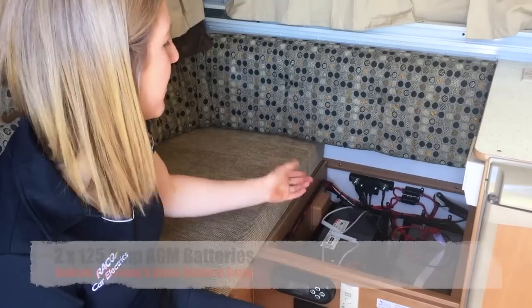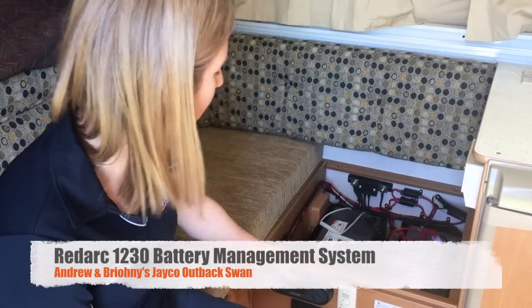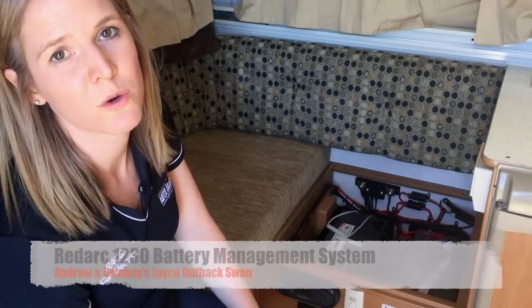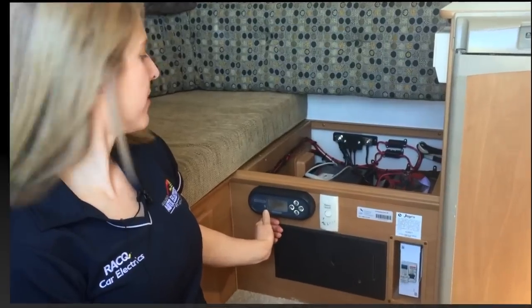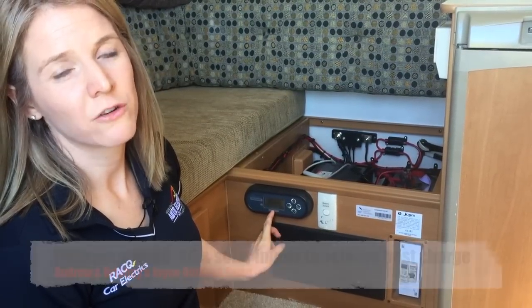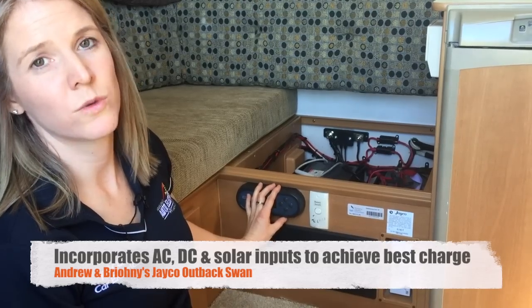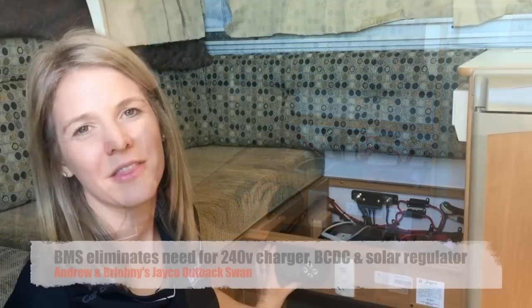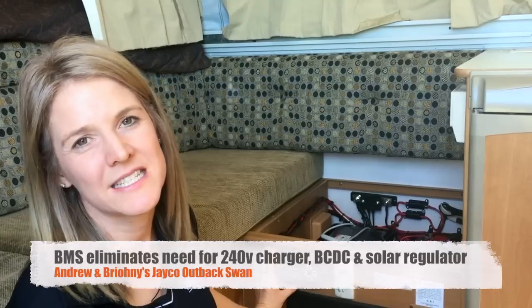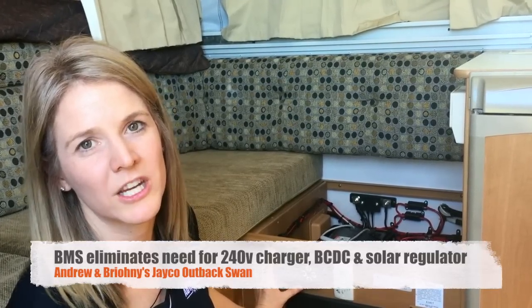Under this seat we've got 225 amp hour batteries and a Redarc battery management system — we've got the 1230 model. The Redarc BMS has got the solar, the 240 volt, and also the Anderson plug from the car all feeding into it, and it charges the batteries from whichever option you've got plugged in. The Redarc BMS system eliminates the need to have a 240 volt charger, a BCDC, and a solar regulator.